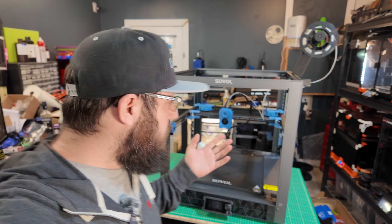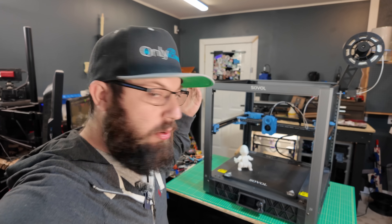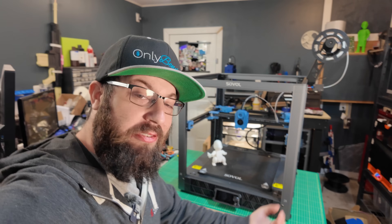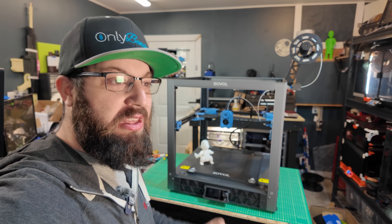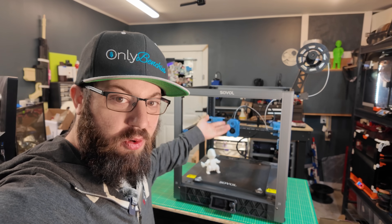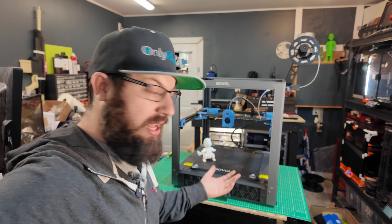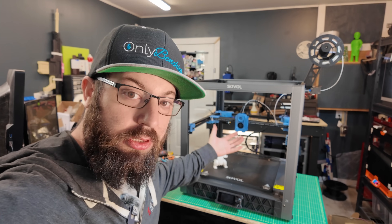I'll note — I've got a Magneto X down there and I'm not doing this same critique for it. Why? Because I got a pre-production unit before production was out, they took feedback from testers and implemented design changes in the production units. This Saval is going on sale next week, and as far as I'm aware, this is what's shipping — hopefully with proper profiles and redone configs and macros by then.